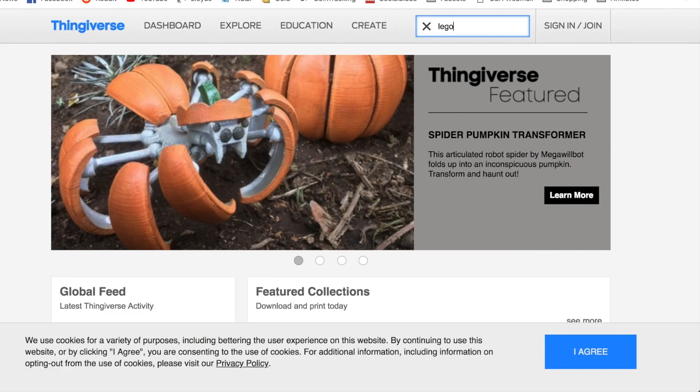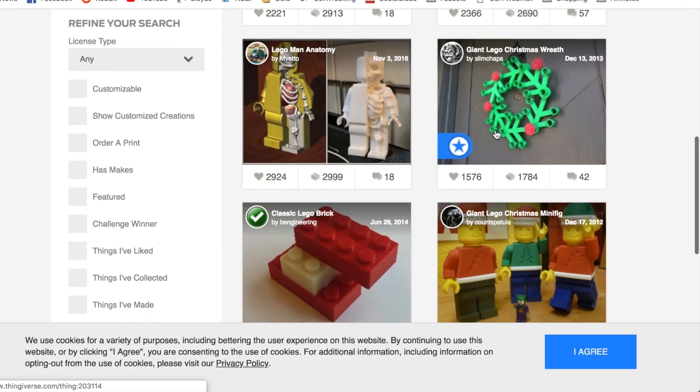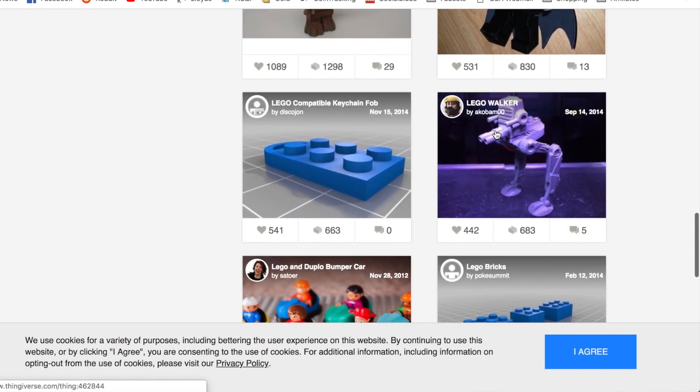So I went to Thingiverse, which is a website containing a lot of objects for 3D printing, and I typed in Lego. A number of items came up. I was quite surprised at what was listed, including Lego minifigures which, as far as I'm aware, have some kind of protection by Lego — but is it illegal to upload the dimensions of a minifigure? Is it illegal to print one out in your own home? I'm not actually 100% sure. My object was to find a 2x4 Lego brick that I could print out.